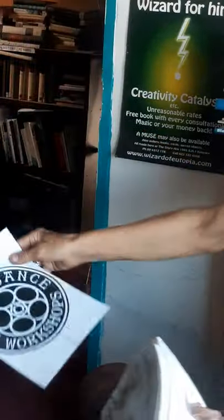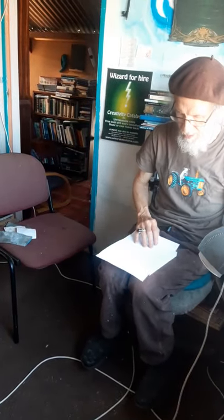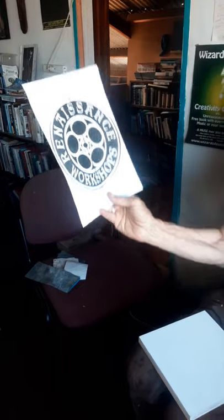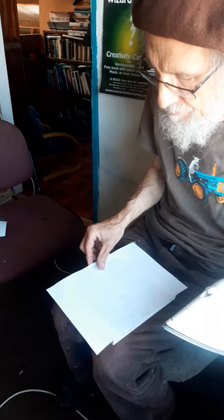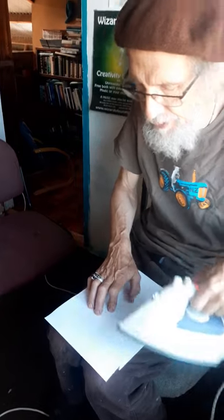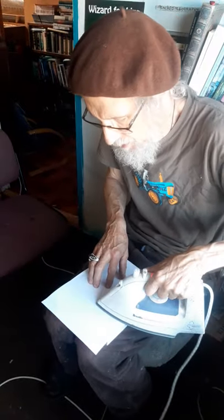I'm going to transfer it using nothing but this hot iron, which I burnt myself on in the last video. This is just a quick run as promised, because I was using a woodcut that I carved previously and I promised I'd do a video on how I transferred the image. You print it the right way around normally, so when you transfer it, it comes out reversed — which is what you need when you're doing a carving.